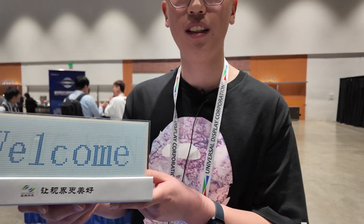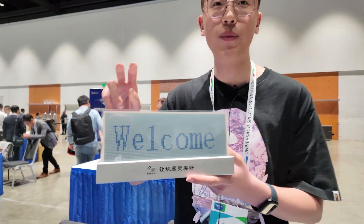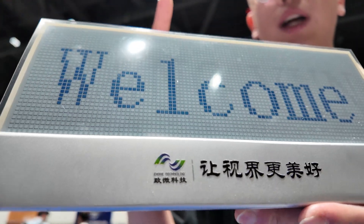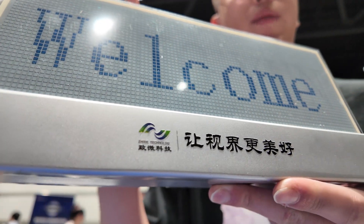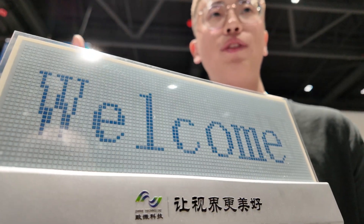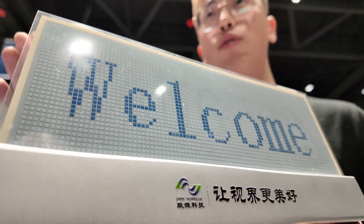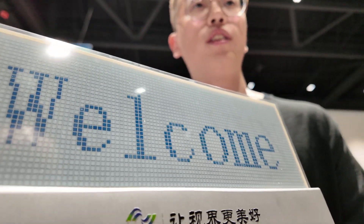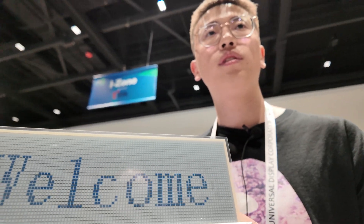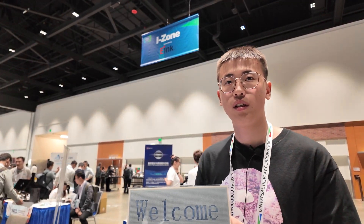What is the maximum pixel density? Can you make smaller pixels? The current pixel size is 2 millimeters and we can make 1 millimeter in mass production. We are researching new technology to reduce the pixel size down to about 0.2 millimeters. The refresh rate is 60 Hertz.